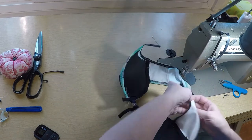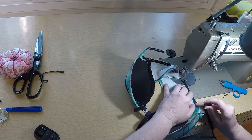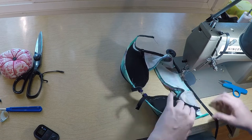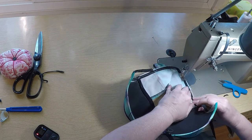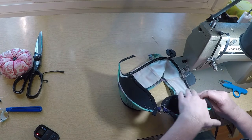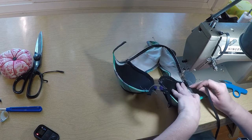We'll deal with this little scoop in the back in a bit. I'm just going to continue with this elastic. Looks like I got a little boo-boo there — this is definitely not my best sewing.